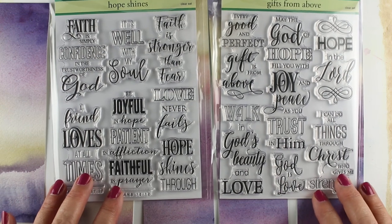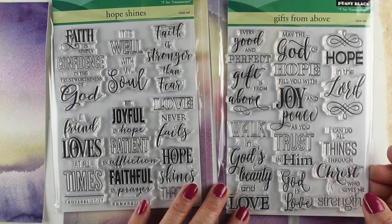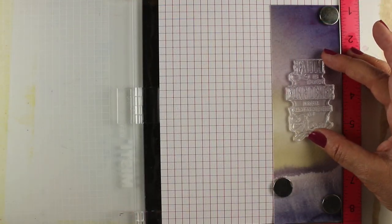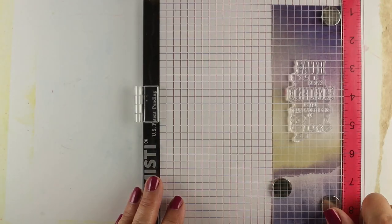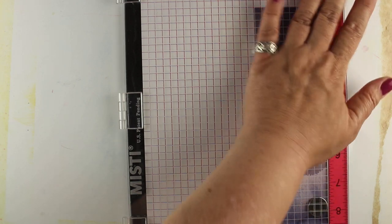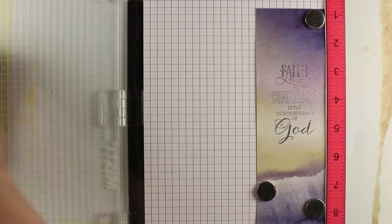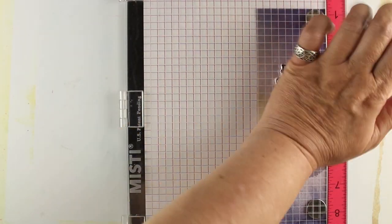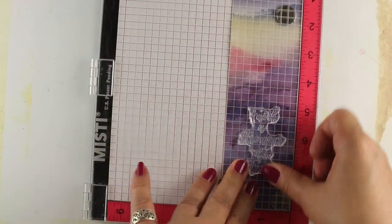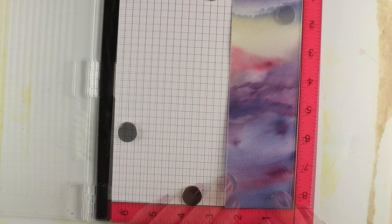These are two sentiment sets, both from Penny Black — they're meant for Bible journaling, but I use them for bookmarks because they work really well. They fit well on a two-inch column like you would get in a Bible. I'm gonna do a whole bunch of them and save them for my church for a fundraiser later in the year. So now I line one up again in the MISTI, get it all set up the way I want it, and ink it up with plain black ink. You can do all different kinds of ink colors. I love the MISTI because you can re-ink it and stamp it again.